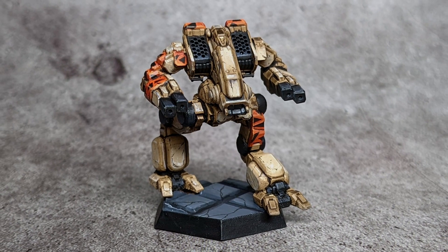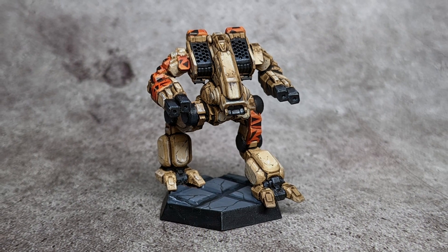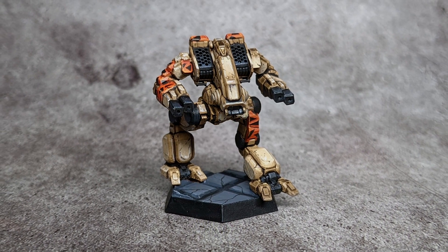Today's piece is going to be this Clan Blood Spirit Iota Galaxy scheme shown on a lovely 3D printed Mad Dog — or Vulture, or Hagataka. Right, we're just calling it one thing: it's a Mad Dog. So stick around, grab your gear, and let's get ourselves a fast and easy mech to add to the collection.